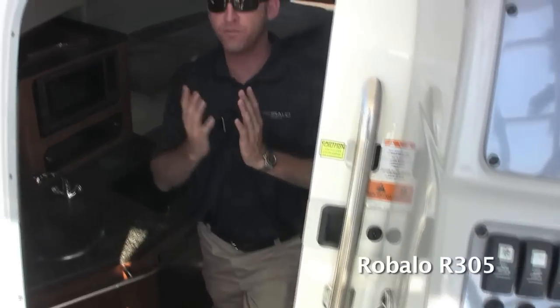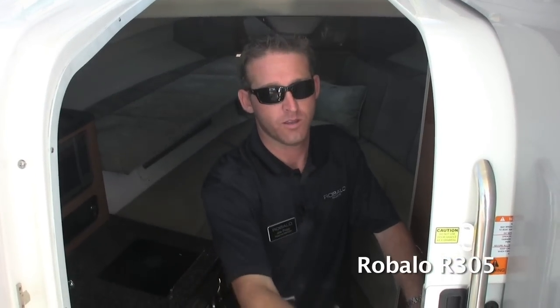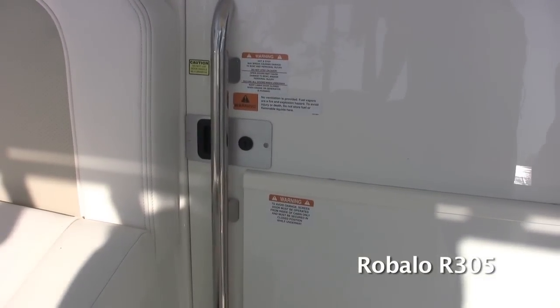Moving into the cabin, Robolo has a sliding yacht-quality door. Most manufacturers use a bi-fold door that rattles, pinches your fingers, and has a third piece that blocks your vision. Robolo's got a one-piece door you can slide with one hand. One of the nice things about this sliding door is that it's got a built-in screen that opens up so you can get natural air from outside during weekend trips when the weather is nice.